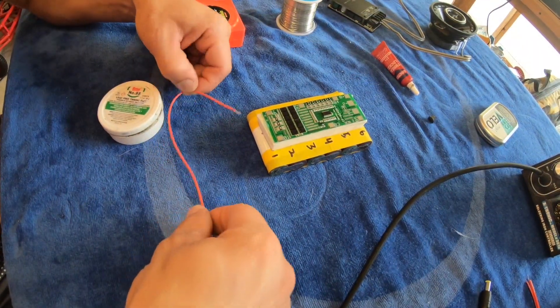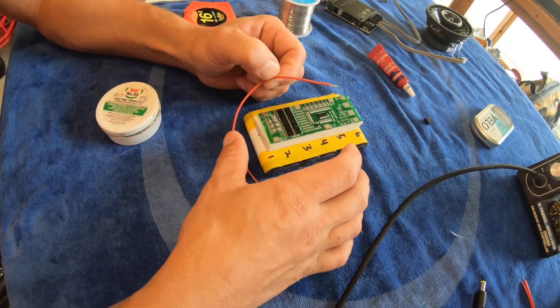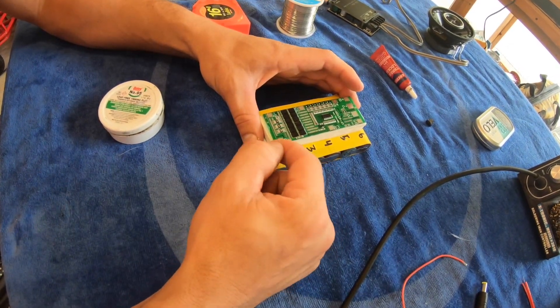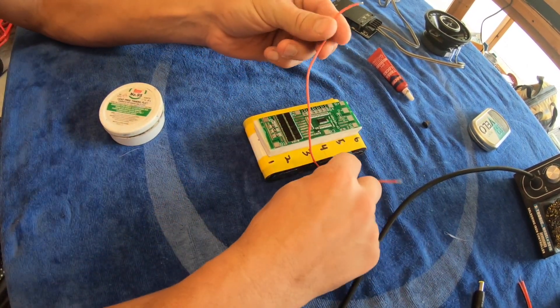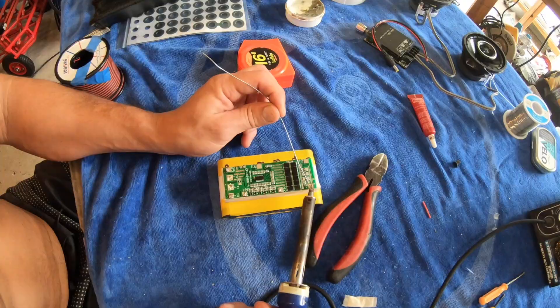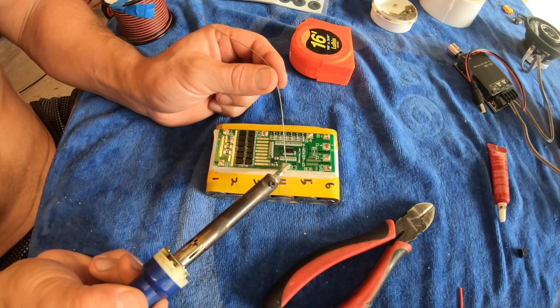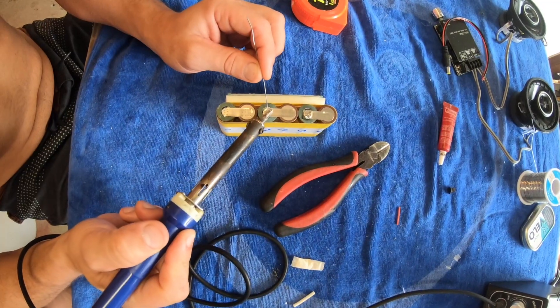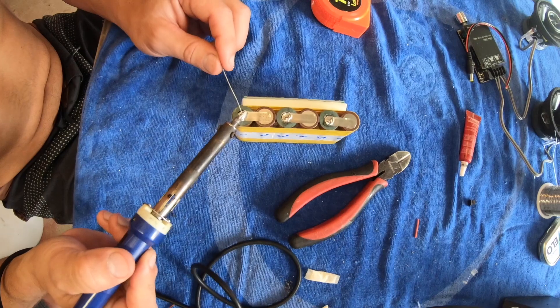Next we're going to solder in all the balance cables needed for charging of the battery pack. I'm going to apply a small amount of solder on all the connection points required and then proceed with the soldering process.